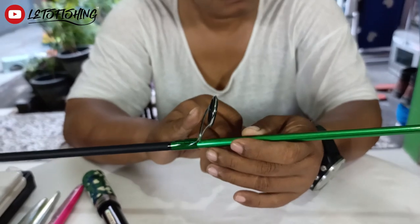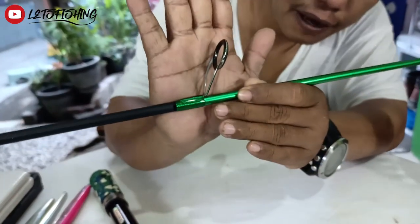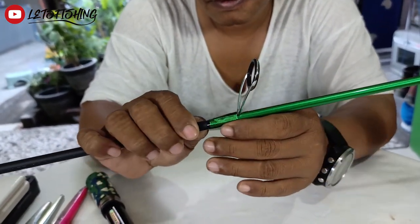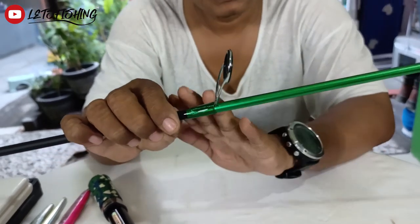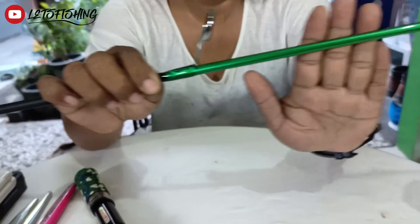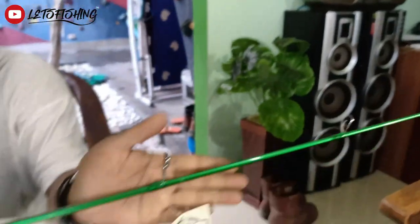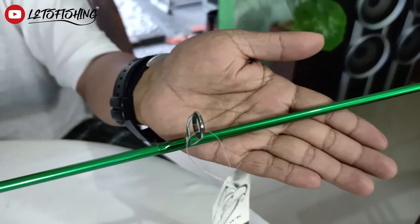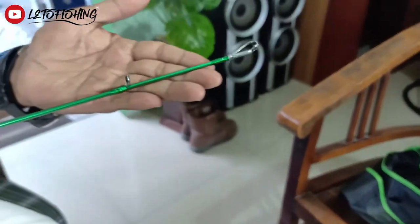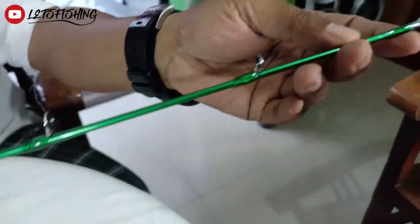Ini dari Sihok sendiri. Dalamnya sudah keramik. Untuk wrapping-nya berwarna hijau, menyesuaikan dengan warna blank-nya yang berwarna hijau. Ringgit-nya satu kaki, dan ini untuk tip top atas.